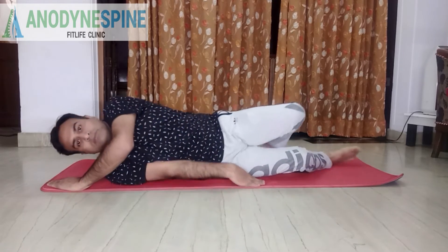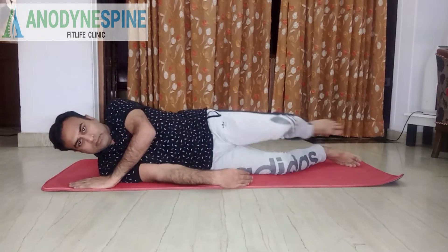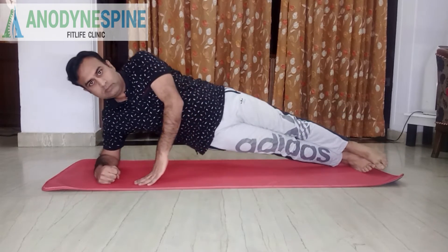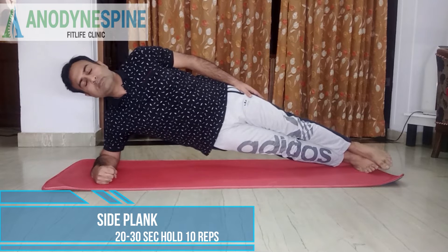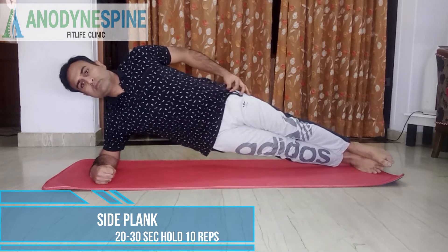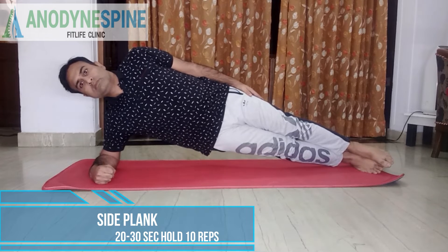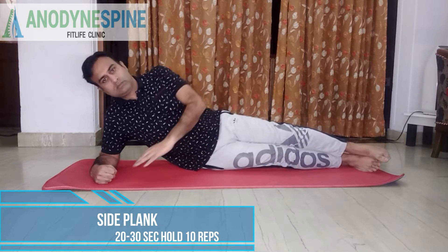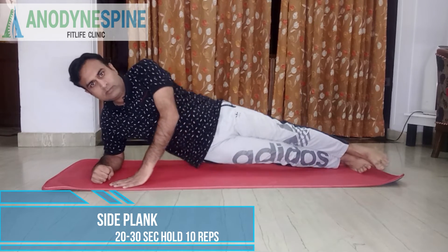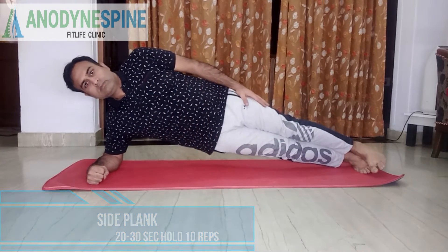My third exercise for the core is called side planks. This targets the muscles on the sides — the obliques and lumbar stabilizers. You move your whole body to a side-lying position on your elbow, keeping your nose, tummy, knees, and side in one single straight line. As a beginner, you can hold for 20 to 30 seconds for one set.